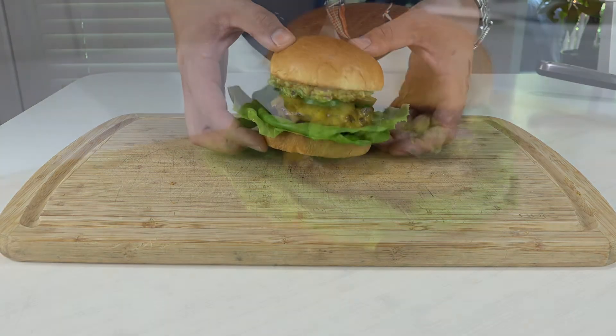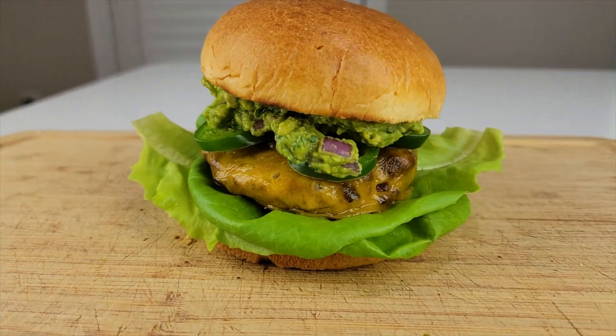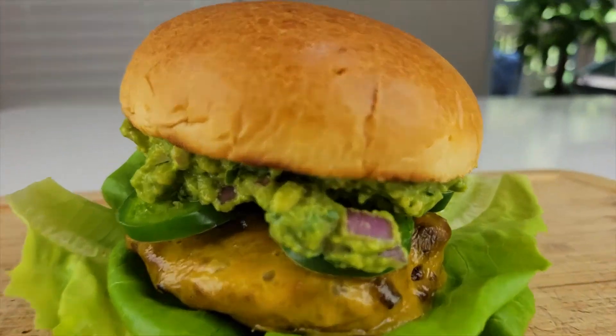Look at how well the Impossible Burger turned out. We will just be sampling this one to stay as true to the recipe as possible. Thank you so much for watching this video — I really do appreciate it.